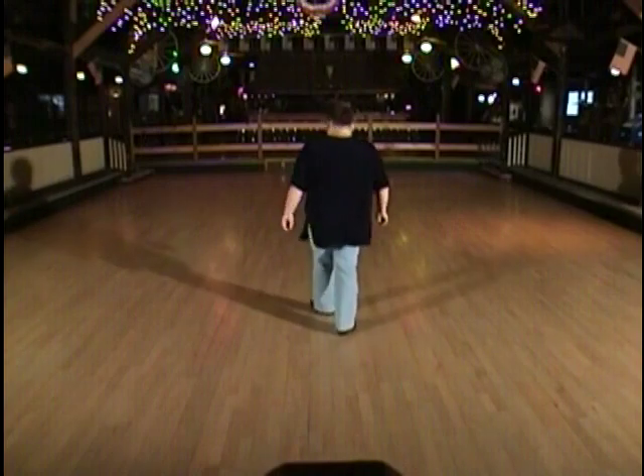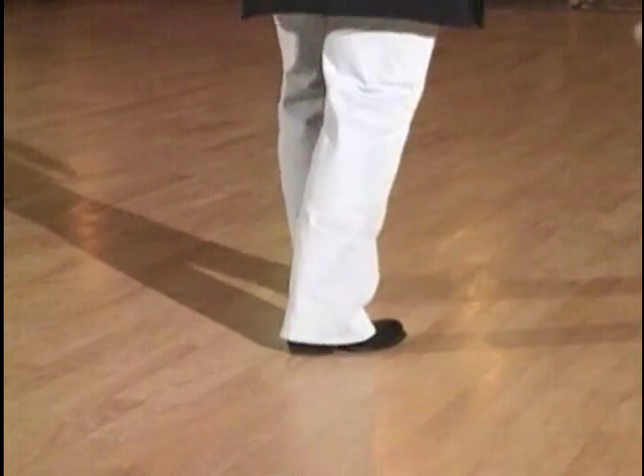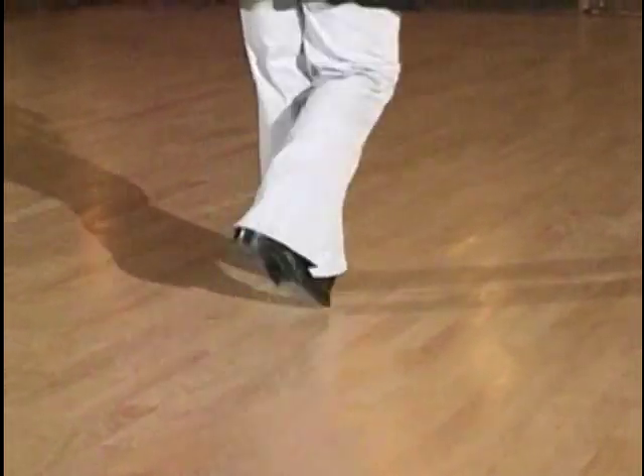I'll give you the count. Weight's on your left. It'll be one, two, three, four, five, six, seven, eight.